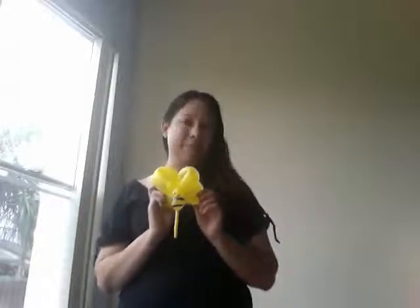Hi, I'm Lucinda from Neo Balloons and I'm going to show you how to make this cute, really easy, baby bumblebee.